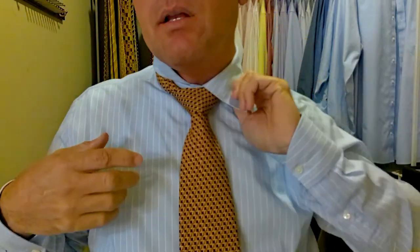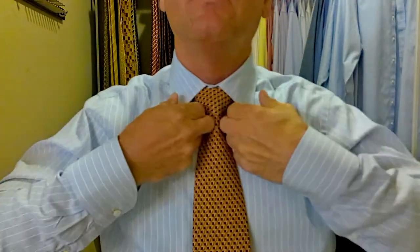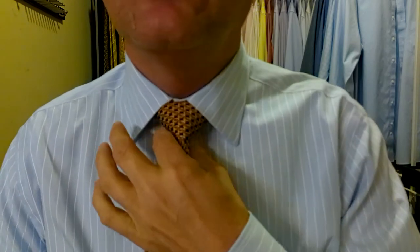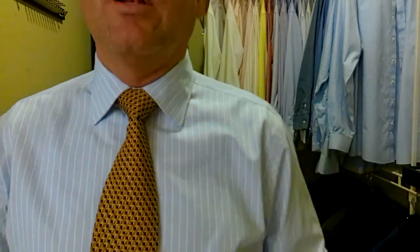Tidy everything up, as I like to call it. This is a Canale shirt — it has collar stays built into it. Most of my shirts have collar stays and they can get caught on the tie, so watch for that. See this little gap right here? I want to get rid of that. I'm going to tighten the knot just a hair and pull the bottom of the tie to bring the knot up to the top. There we go — no gaps now. We have a perfect triangle, perfectly symmetrical within the collar.